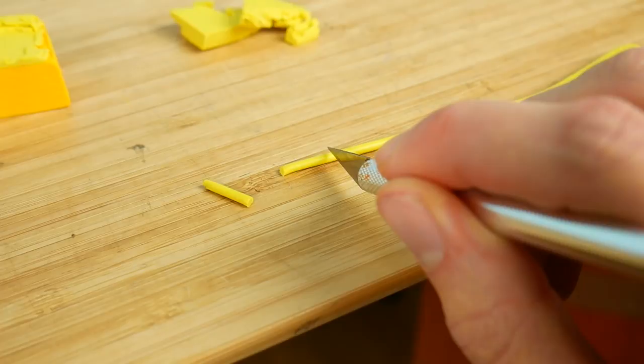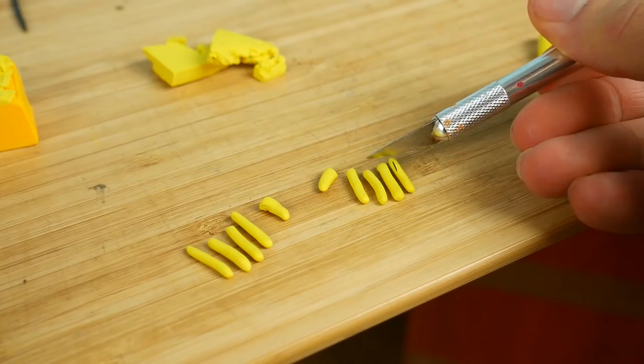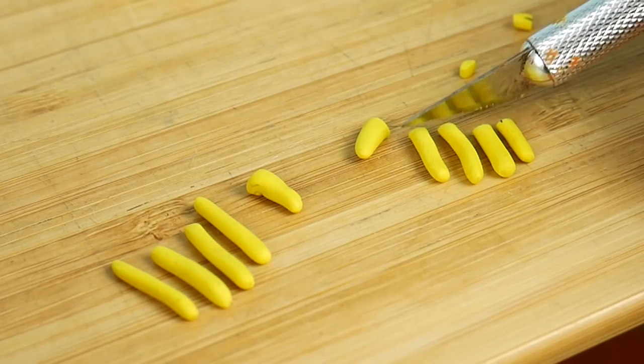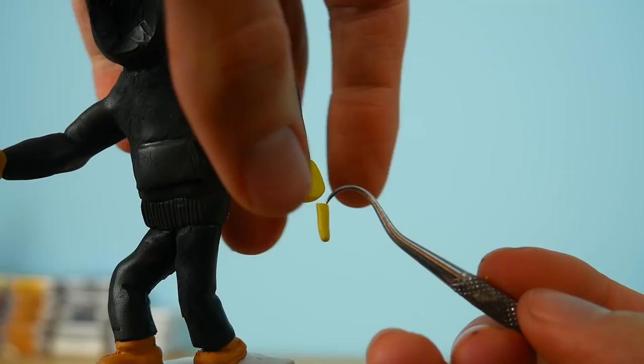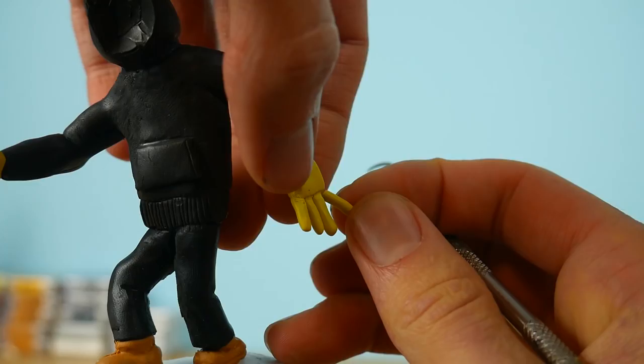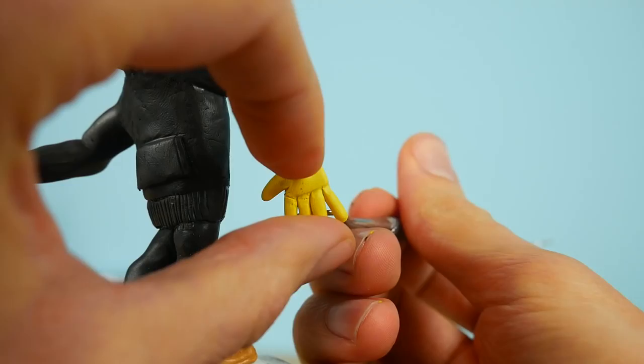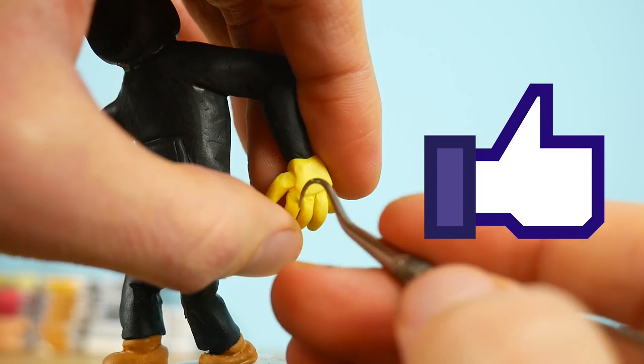But maybe we'll focus on the fingers now. As you see, I'm making the hands — I roll a piece of clay, then cut it to size. I lost my tablet so I have to make his mask from memory. I always use reference pictures, but this time I'll have to use my imagination. Make sure to leave a like for this right now!